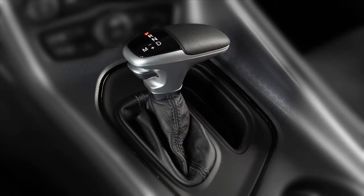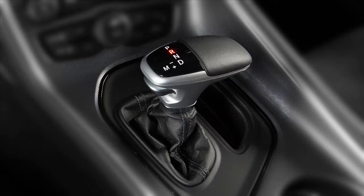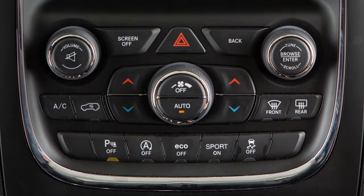The rear Park Assist system is active when you shift the transmission into the reverse position and the vehicle speed is less than 7 miles per hour or 11 kilometers per hour. The system can be turned on or off using the button located on the front center console when the vehicle is in park.